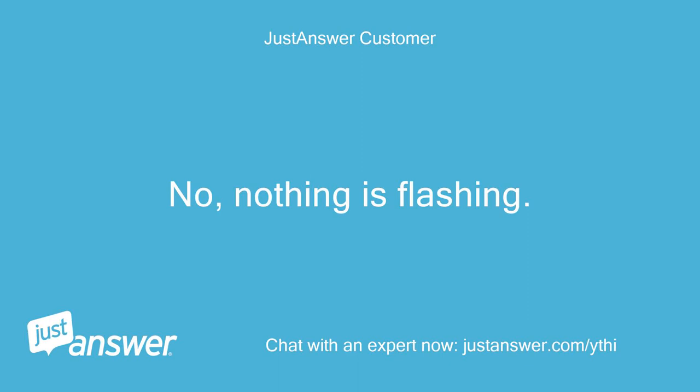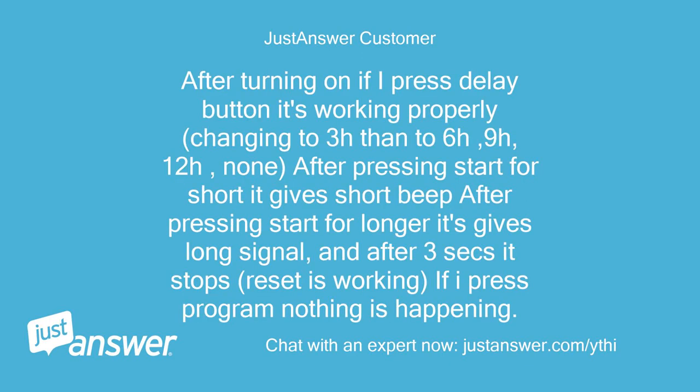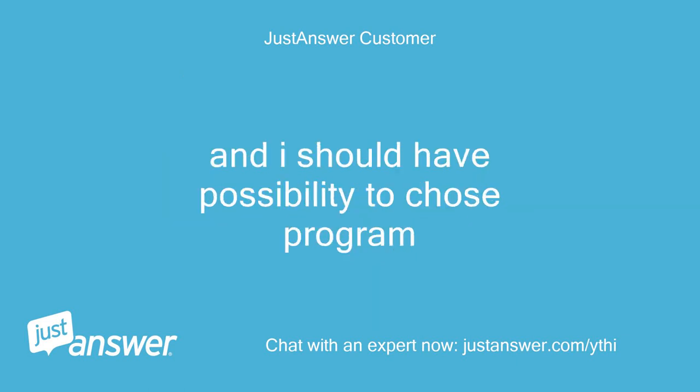No, nothing is flashing. After turning on, if I press the delay button it's working properly — changing to 3 hours, then 6 hours, 9 hours, 12 hours, none. After pressing start briefly it gives a short beep; after pressing start longer it gives a long signal, and after 3 seconds it stops. Reset is working. If I press program, nothing is happening, and I should have the possibility to choose a program.